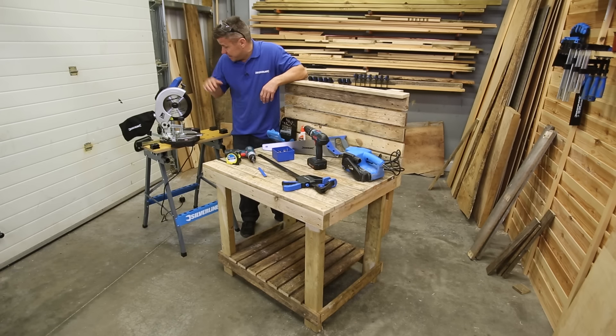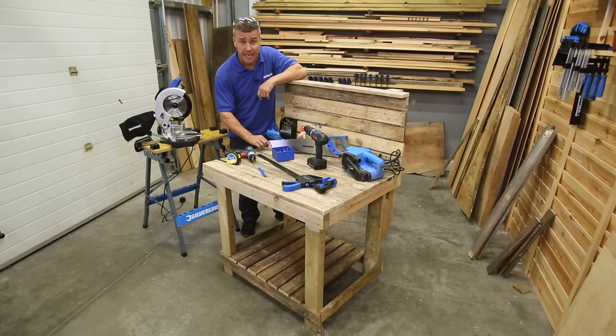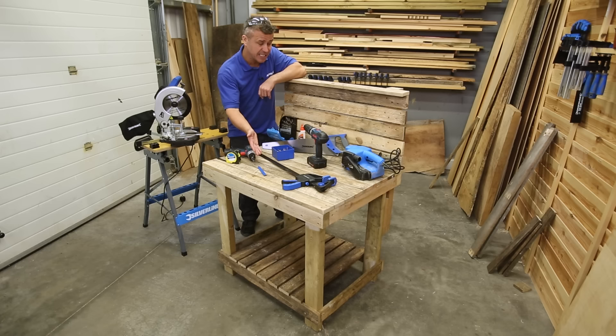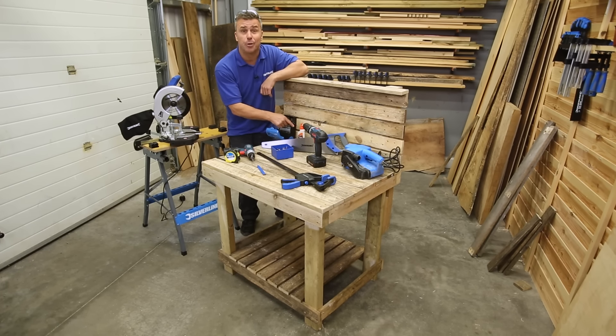The tools you're going to require are an electric chop saw — if you don't have one, a hand saw is okay — cordless drills, screws, a clamp, tape measure, pencil, electric sander, drill bits, and some glue.